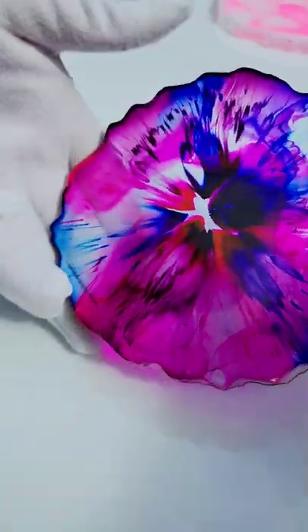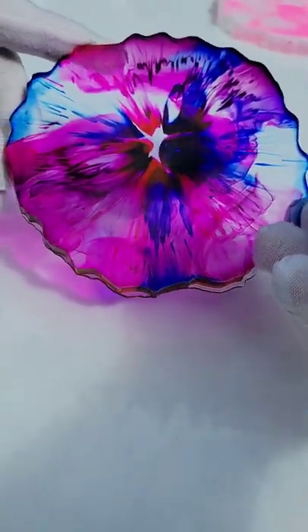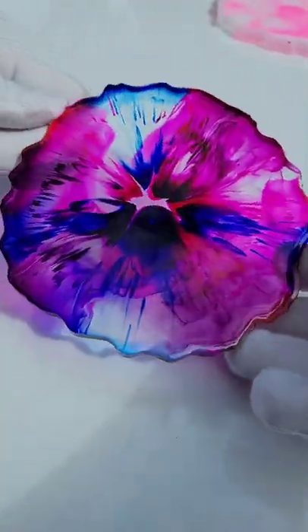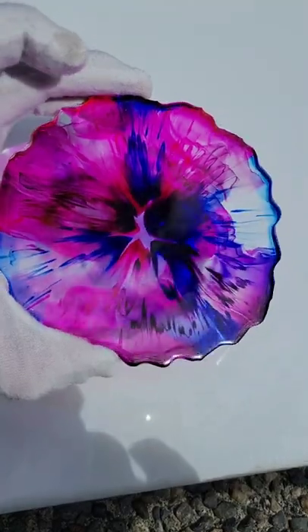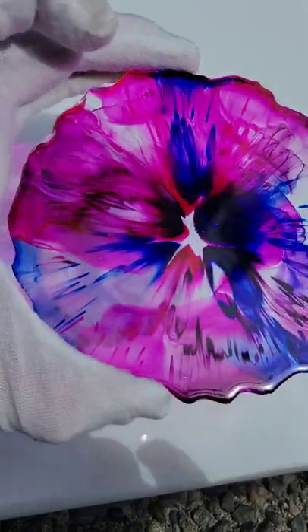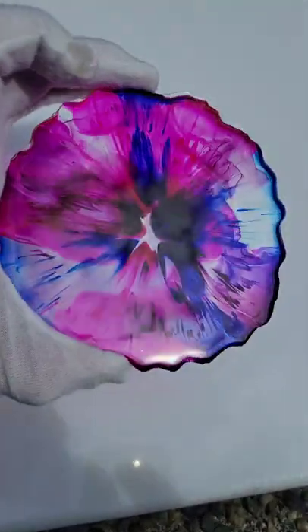Here's how it turned out — super cool. I just love this technique. It's so easy to do, and on this one I actually used the Let's Resin epoxy. I found that this one works really well for this technique.